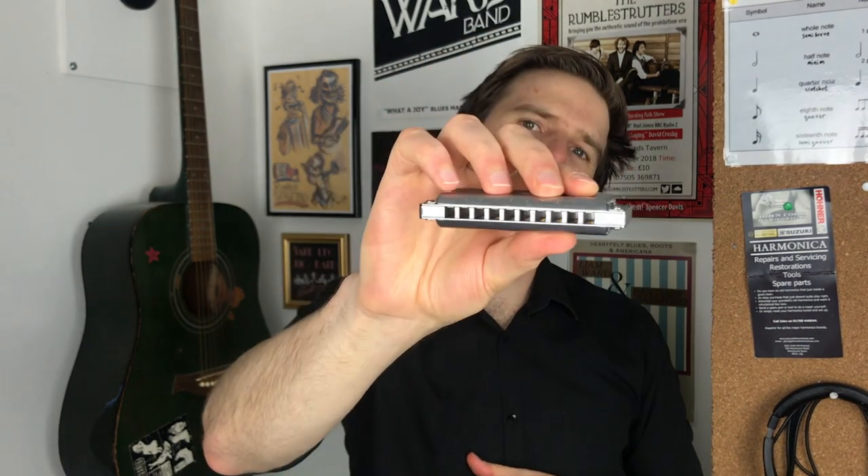Hey, Liam Ward here at learntheharmonica.com. Today I am playing, demoing, and reviewing the new Kongsheng Solist harmonica. I've been sent one of these and thought I'd give it a go. It's in the key of G, which is kind of nice for me — I like playing those low chords. So I'm going to give you my initial thoughts on this harp.